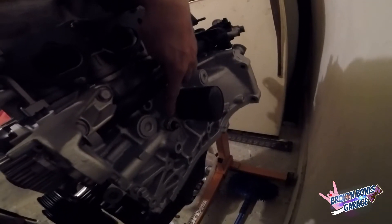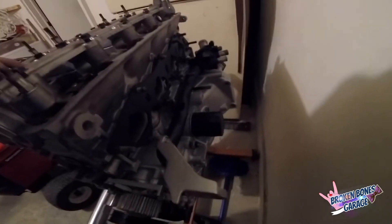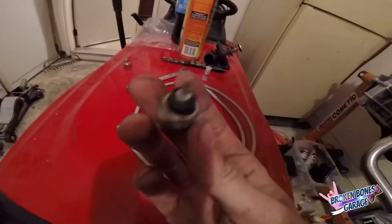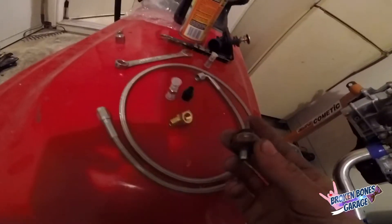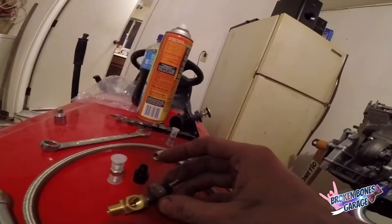So my sending unit's out — I tried to clean it up a little bit with the wire brush but it looks like crap. The T fitting is going to thread into here, and like I said this fitting is going to go in here.